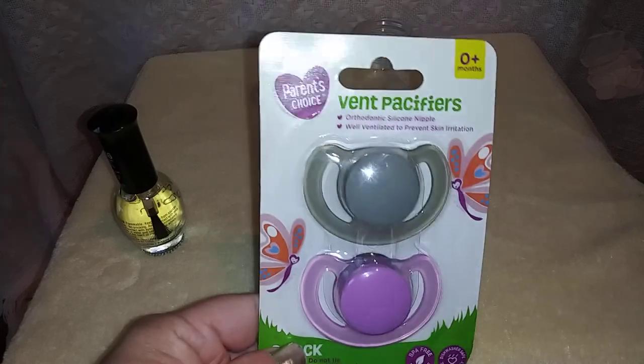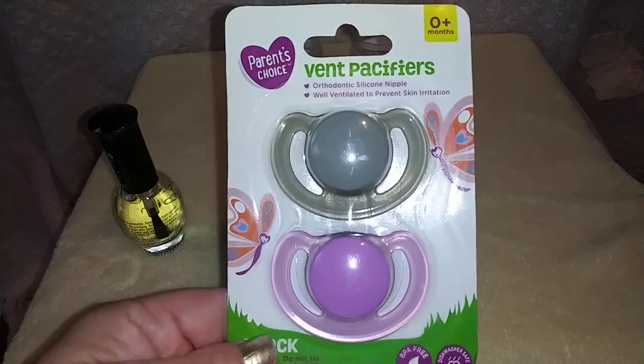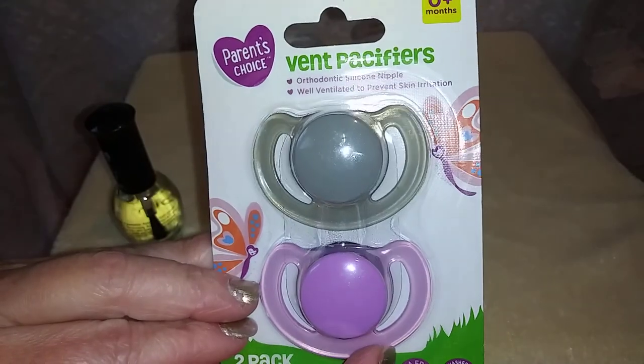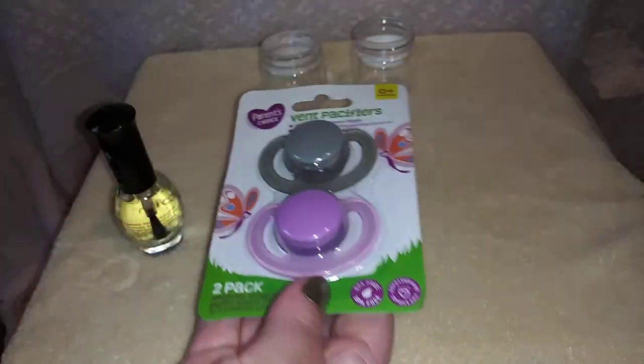What I've got here are a couple of vent pacifiers from Parents Choice. Got these at Walmart. Now what you want is one that's a little more flat at the top — this is about as flat as I can find at the moment. Maybe I'll find some really nice flat ones at the Dollar Tree.